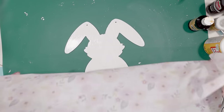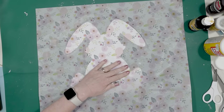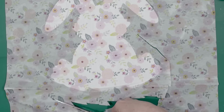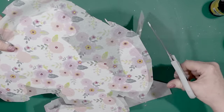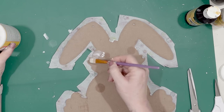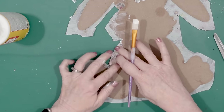Next I took a piece of the tissue paper and just put that onto the rabbit. If you're using the Mod Podge and you have a pretty good coat going on, you will be able to move that tissue paper around to get any wrinkles out. Once I was happy with the tissue paper I went ahead and cut off the excess tissue paper around the cutout, leaving a little bit to secure onto the back of the cutout. Then I took some Mod Podge and put it on the back of the bunny.